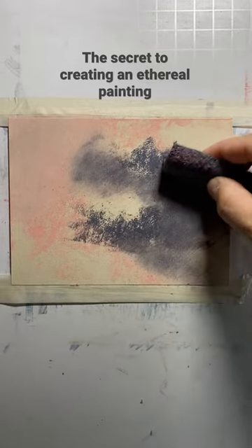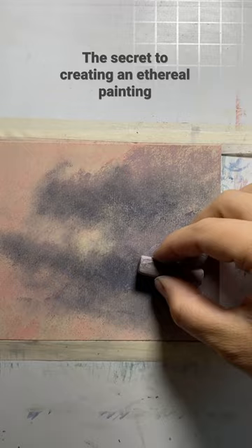The secret to creating an ethereal painting is in the edges. Edges occur when one object comes into contact with another. Here I'm using pipe foam insulation to give myself a really soft base.